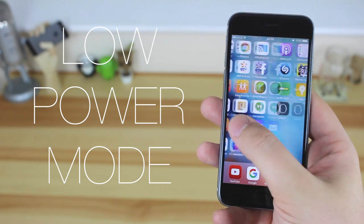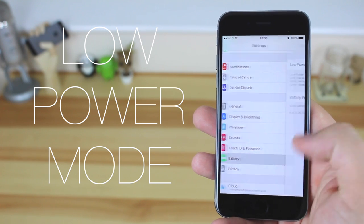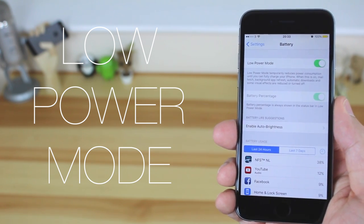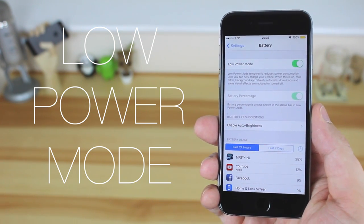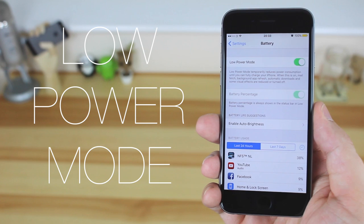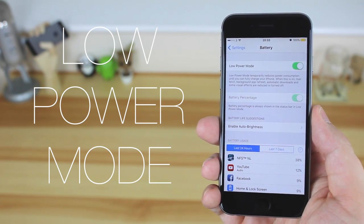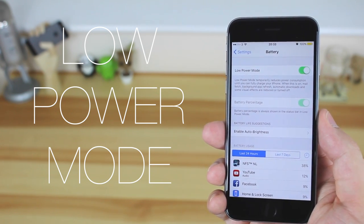First up we have the battery saver mode, or low power mode. What this enables you to do is turn on low power mode when you don't have much battery remaining, to extend the battery life of your iPhone by a couple of hours. It will stop things like automatic downloads, some visual effects, and background app refresh. It prompts you to turn this on at 20% and 10%, though there's no way to do that automatically — but that may come in a future update.